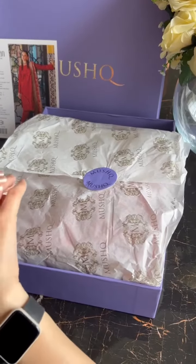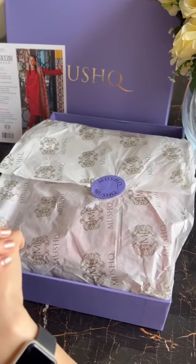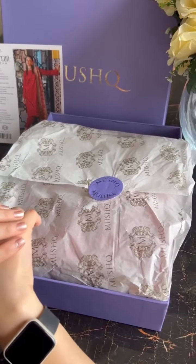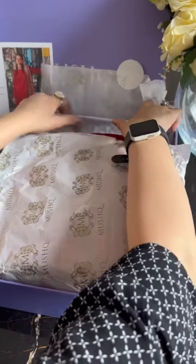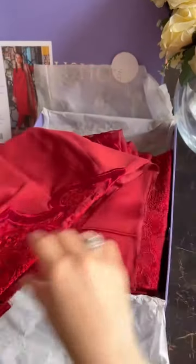Weather ki jab aapke winter collection ready ho jai, so we are going to start unboxing Moroccan Dream. Moroccan Dream ka pahla jomai suit aapke liye unbox karne lagyu — that is Naima. It's in very beautiful color tones and of course the fabric is lovely. This satin, finest satin, aapke liye tayyar kiya gaya hai. And this beautiful deep red toned outfit.